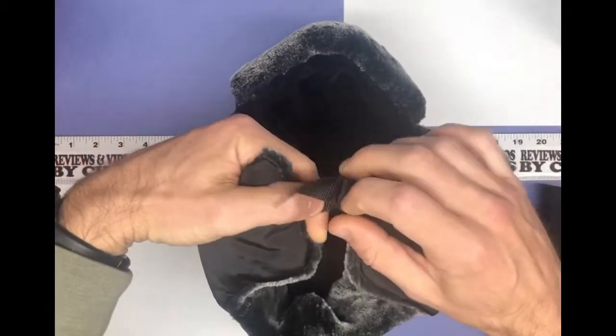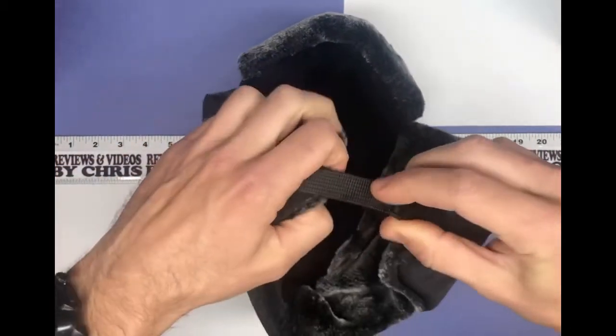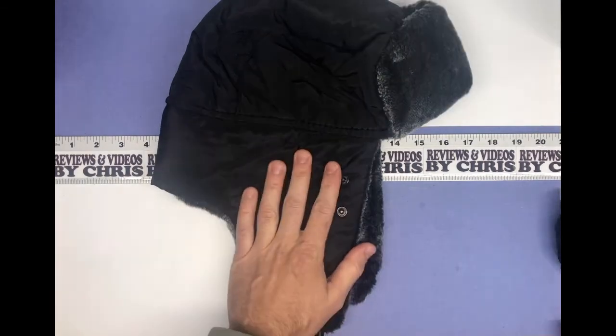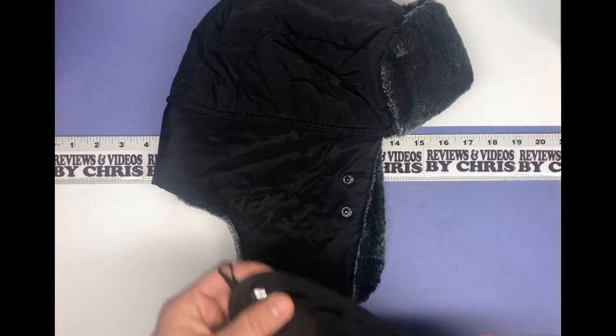You've got a little strap underneath that can clip together, and of course it's adjustable so you can adjust it based on your size. I have a rather large head — about a seven and a half if you know your hat sizes — and this fits me, so it should pretty much fit anyone.